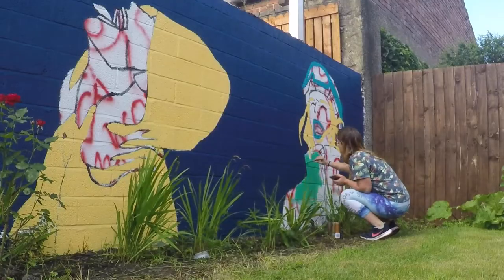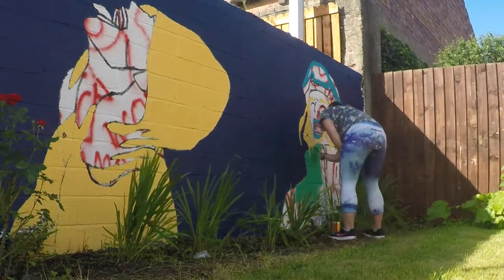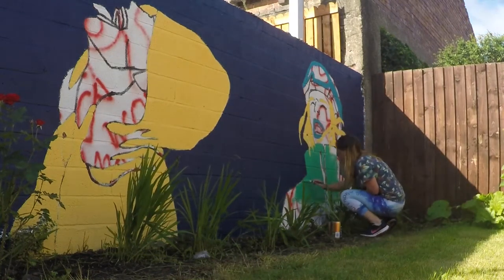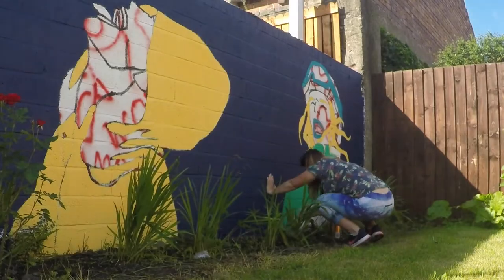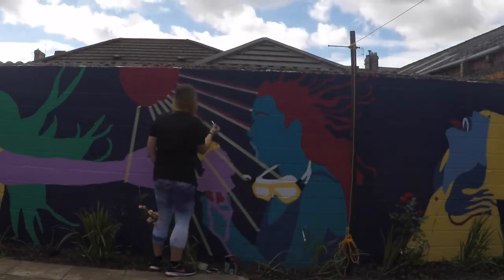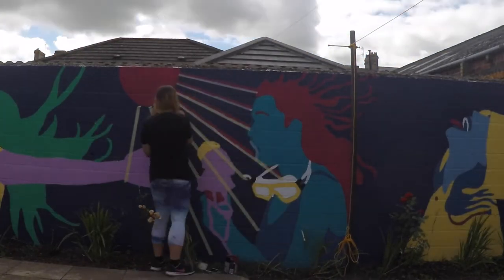Good morning! Yesterday we managed to get a couple of the colours on. I was colour blocking each of the colours in all of the characters so then all of the wall was covered. Now it's time to get more detail in the background. I'm masking out the rays of the sun, ready to paint them.